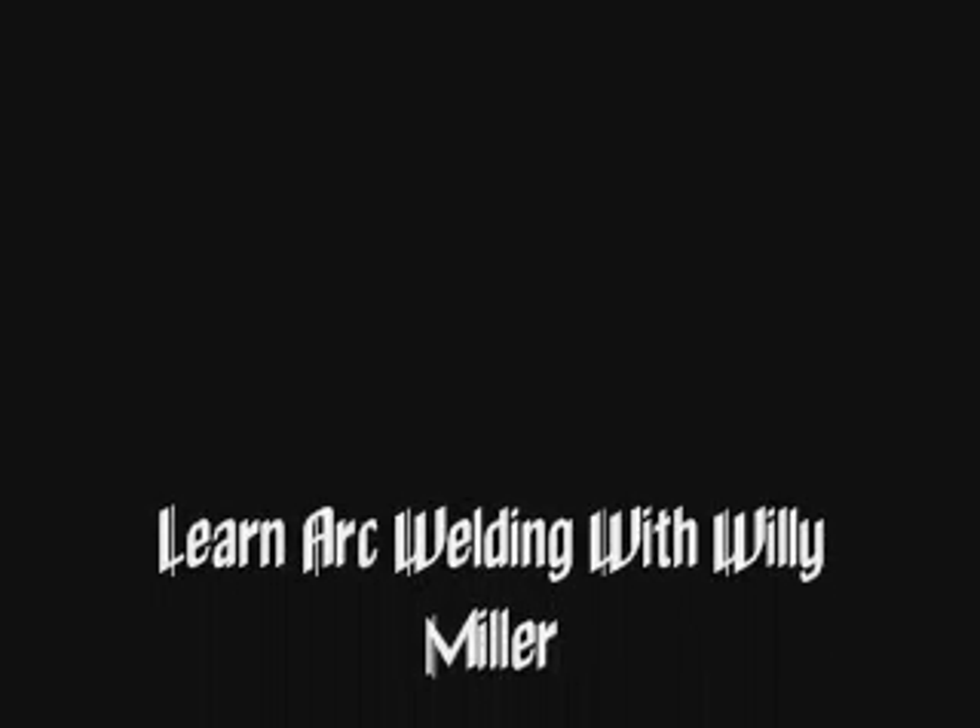Now today, I hope you learned how to weld with Willie Miller. Thank you all for watching.